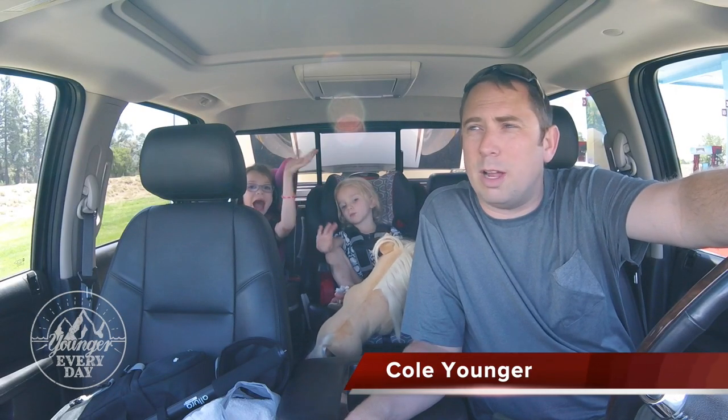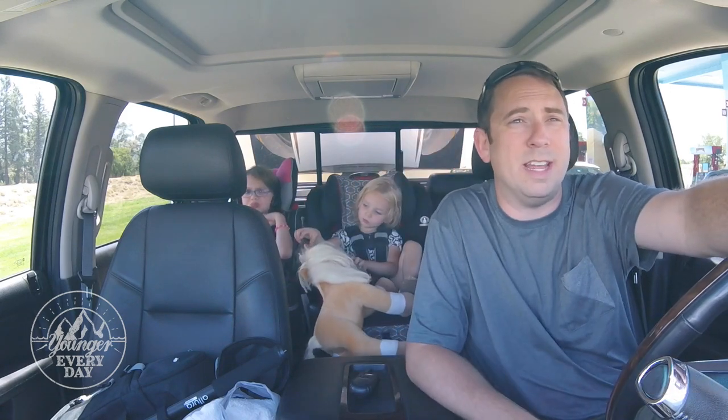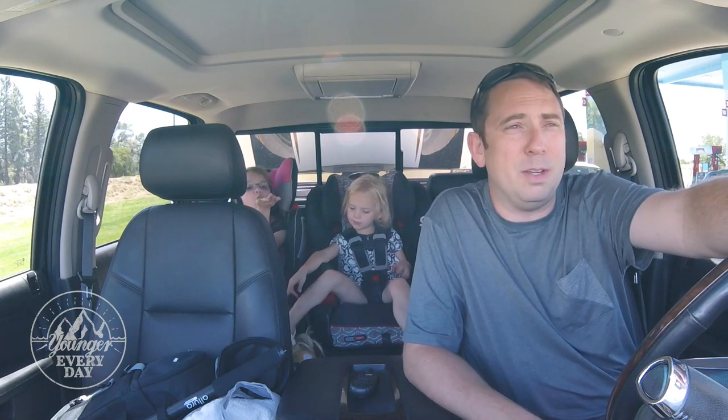We are still in Cortez, Colorado and I wanted to get the truck weighed. I've wanted to weigh it since day one, so today is day seven — a good time to do it.